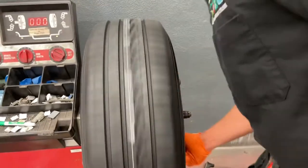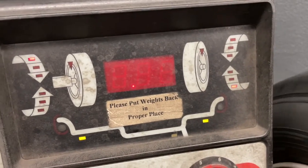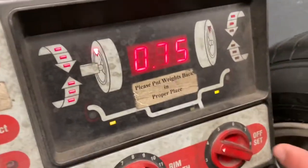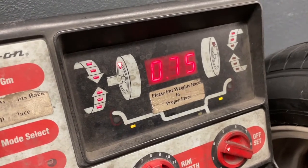Now we check the wheel for any imbalances. You spin it until it beeps, then let go and let it spin on its own. The machine tells you where you have to add weights. It says right here on the inside of the wheel we need to add 75.75 ounces.